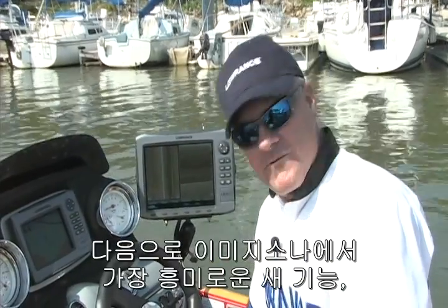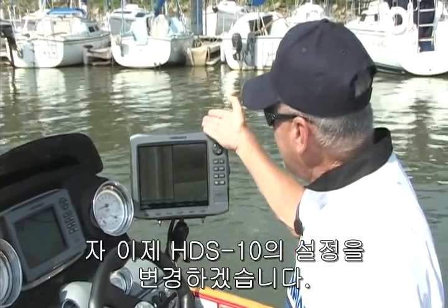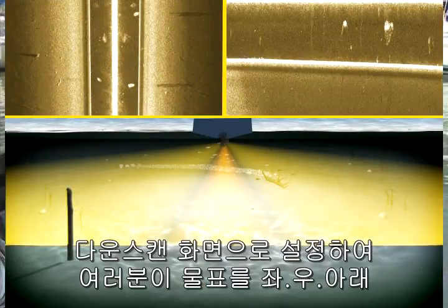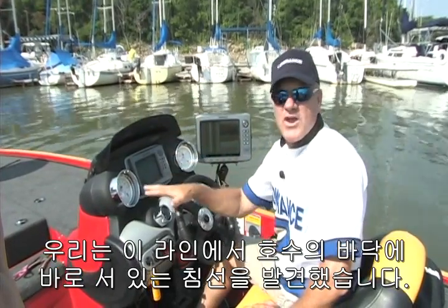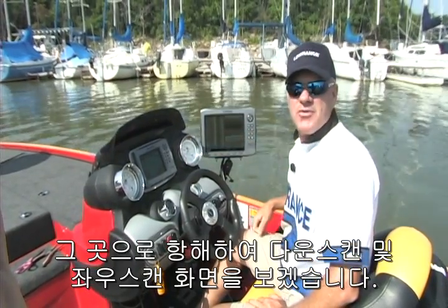That is a very clear image. Next, let me show you what very well may be the most exciting feature of the StructureScan system — the exclusive down-scan view. We have the Lowrance HDS-10 set up with the left and right views on the left-hand portion of the screen, and on the right side, an image scanning straight down below the boat. We've discovered out in front of this line of sailboats a boat that has sunk straight on the bottom of the lake, and we'll be able to drive over it and show it on down-scan and on the side images as well.